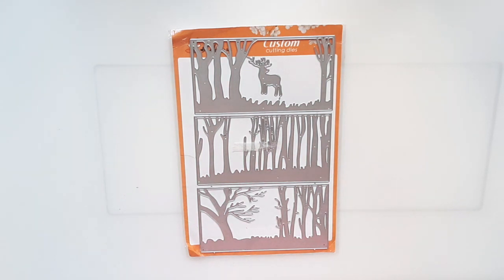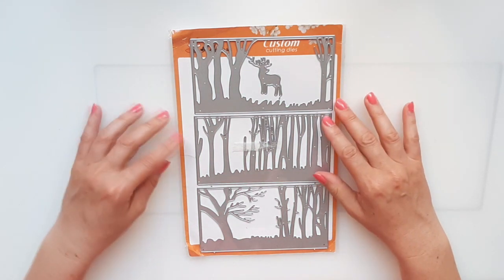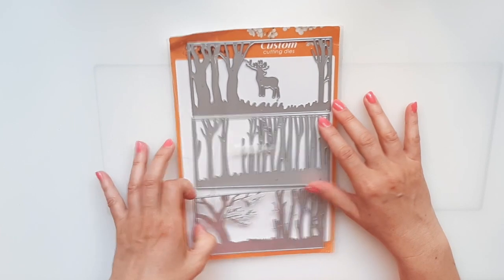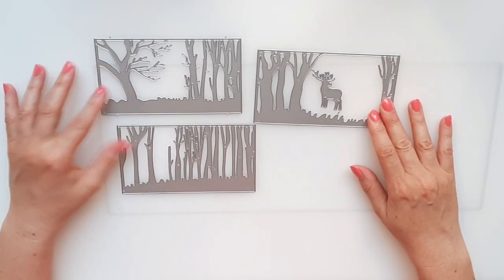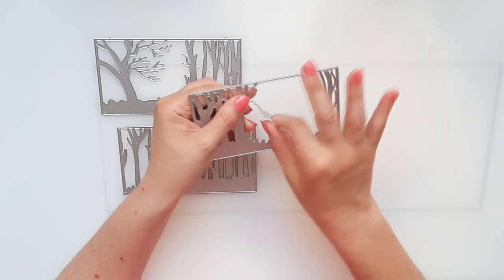Hello everyone, welcome back in my channel again. In today's video I show you another Kokoroza cutting die set. A few words from the Kokoroza team: they offer a large selection of cutting dies, stamps and embossing folders which can help us card makers to have these pieces at a reasonable price.